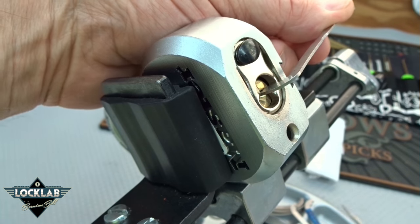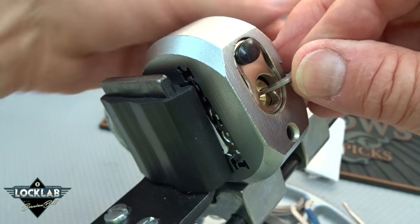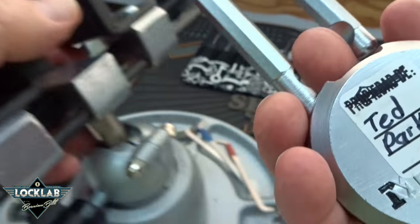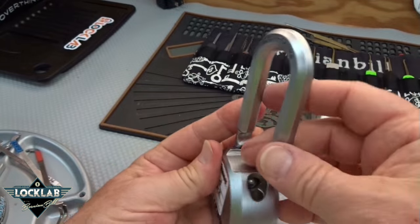And there we go! Man, what a nasty lock. I think a lot of this was luck — that was around seven minutes. I think a lot of that was definitely luck.